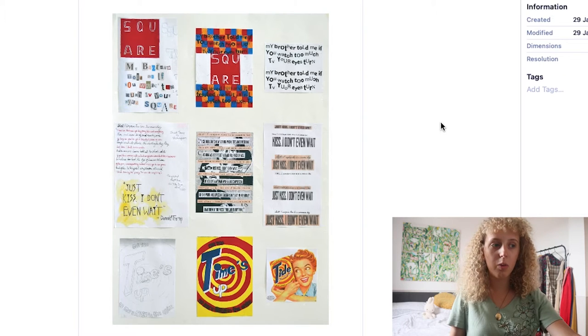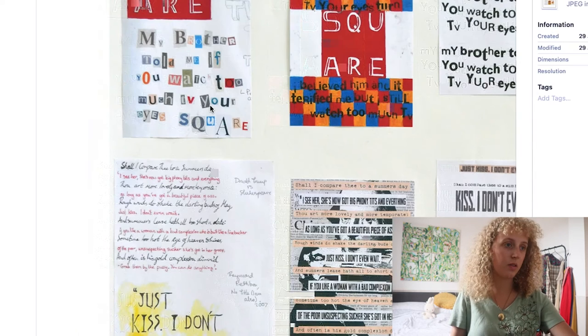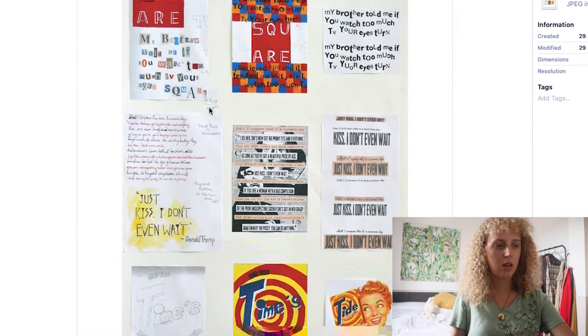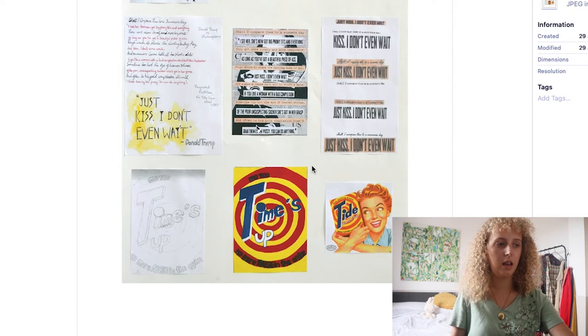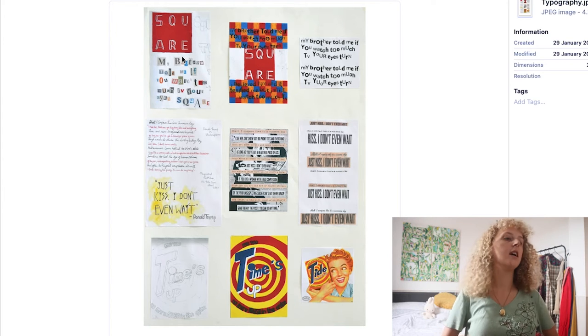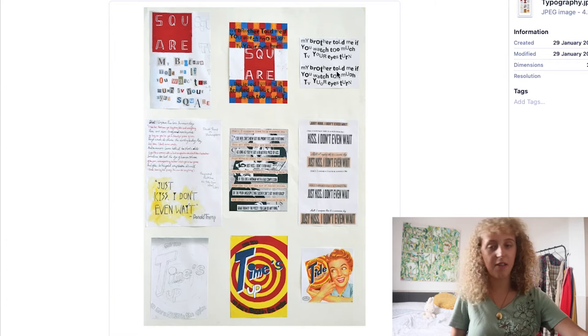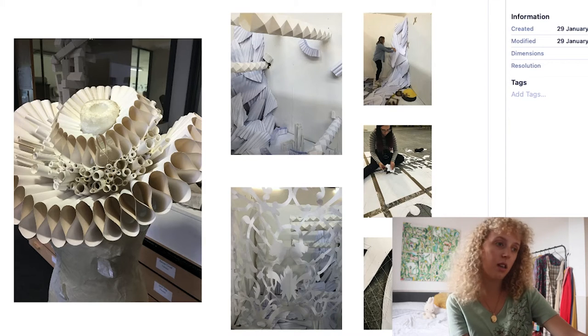This page was one of the first projects I did at foundation and it was based on typography — a little bit more of a graphic-leaning project, which going down the fine art route isn't necessary, but I thought it was a successful project so I wanted to add it in. I've basically photocopied sections from my sketchbook, laid them out on a page, photographed that, and put it on digitally so it's a nice layout. I did take this one to interview as well — it's just a nice, clean, simple page.